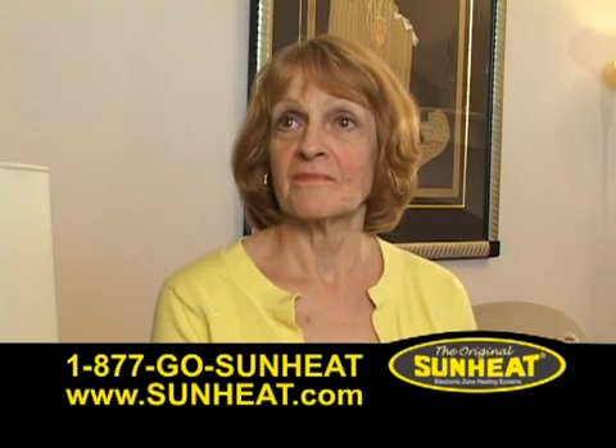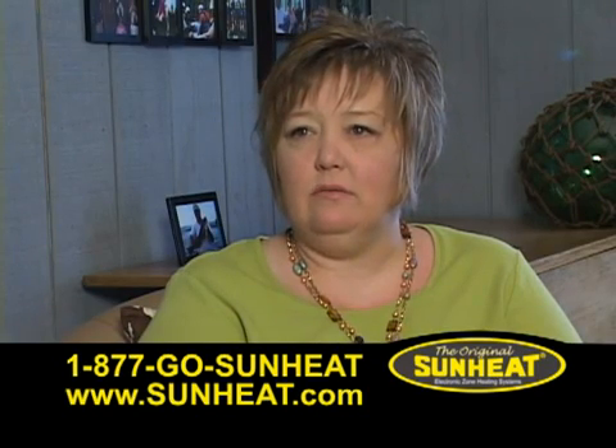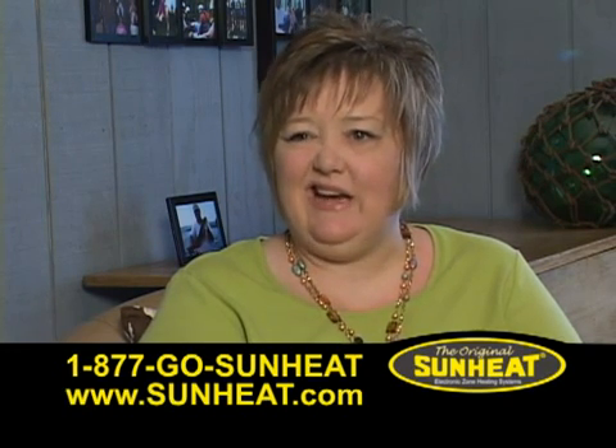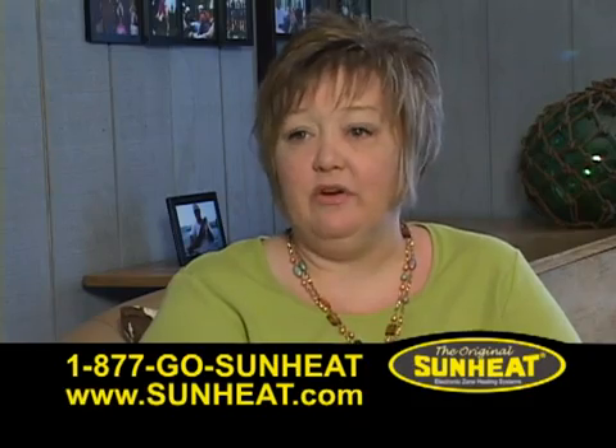Oh, I like it. I have two of them. And there just seemed to be a more comfortable heat to the house than that dry static heat that you get with your home furnace.